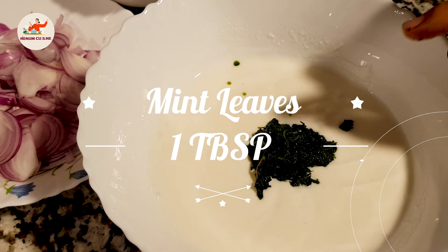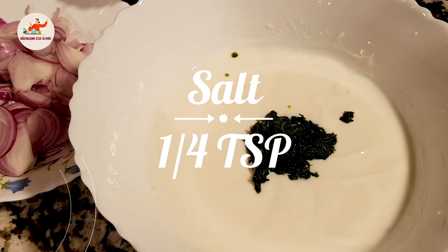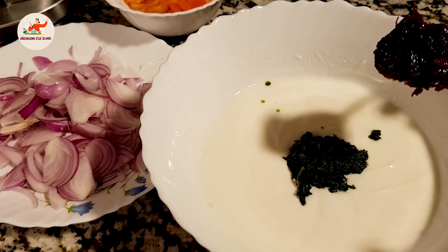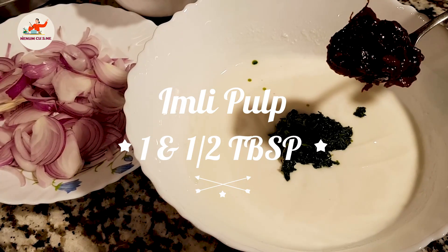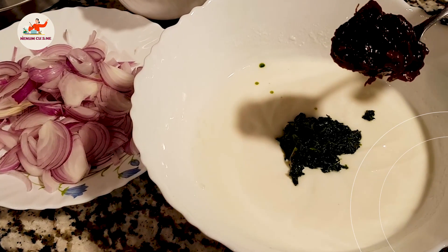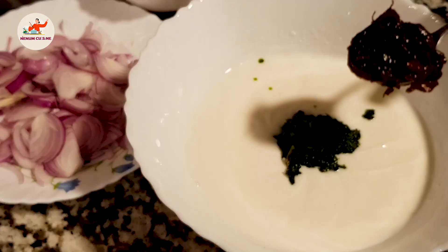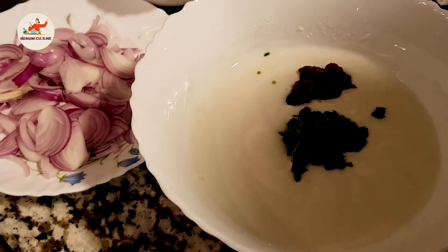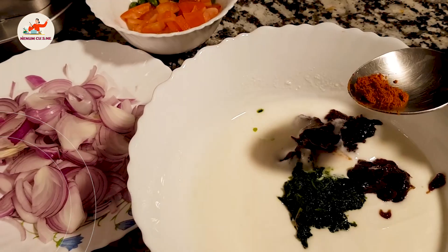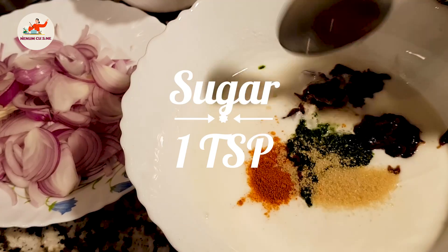I added 1 teaspoon of water and cooked it. Now we will add 1-2 tablespoons of water. I put it in warm water for 2-3 minutes, then I will add the seeds and the pulp. We will add larmish powder and brown sugar.